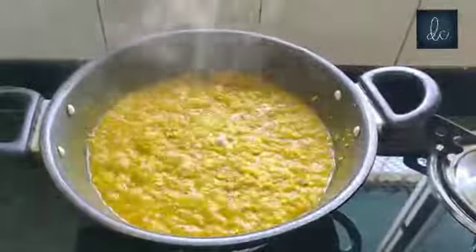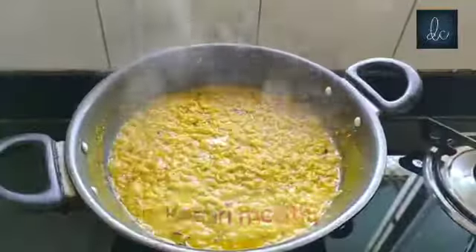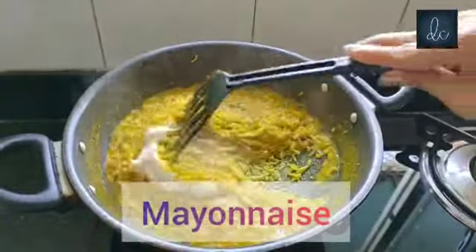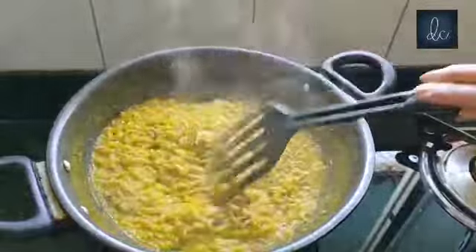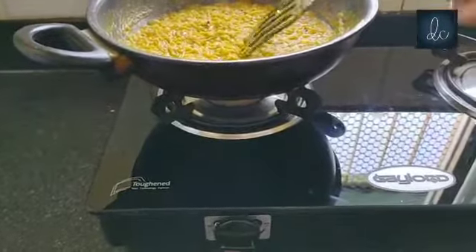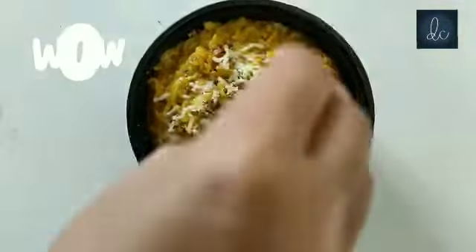Continue adding the remaining ingredients. And ta-da! Your Maggi is ready to be served. Now garnish with cheese and oregano.